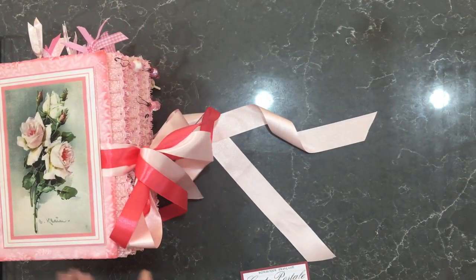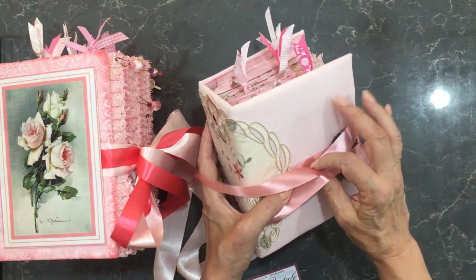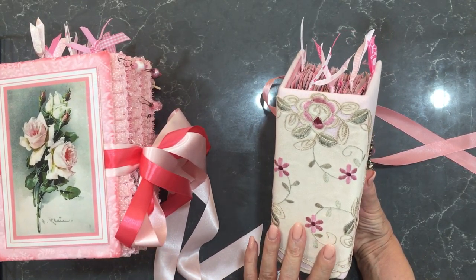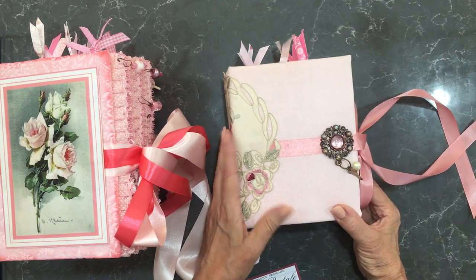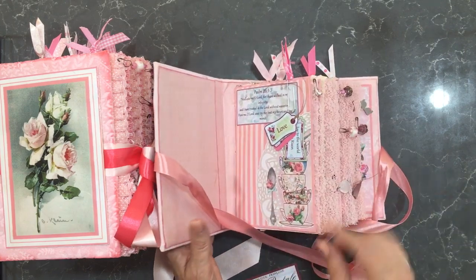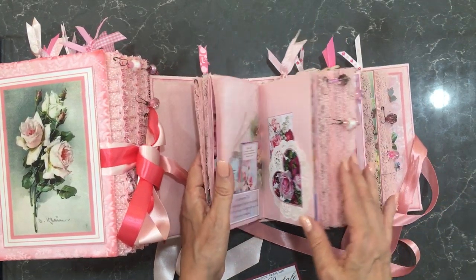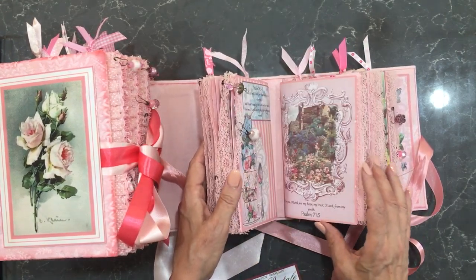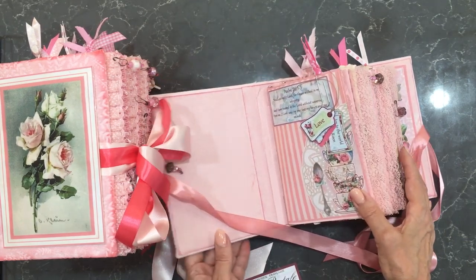And then this one here is exactly the same except it's a slightly smaller version. These ones are a folded A4. This one is an 8 inch by 10 inch folded, so it's 4 by 5 inches. The page size and internals are the same — if we look at this we can see it's exactly the same, with maybe a few little things done a bit differently, but basically the same as the first one I showed you.